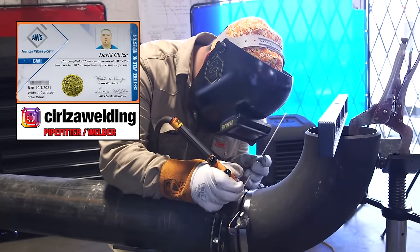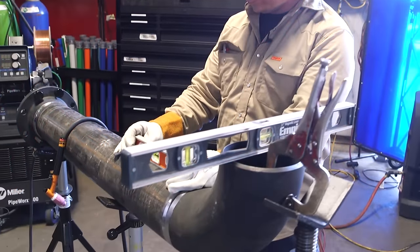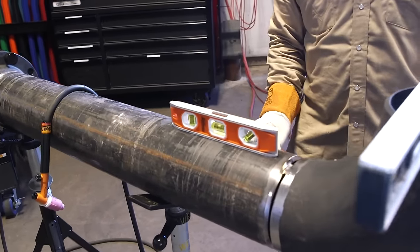Welcome to the Weld Tube family. My name is David Sirisa. I've been a pipe fitter welder for about 15 years in the trade, and today I'm going to be showing you guys the basics of pipe fitting. So let's get started.